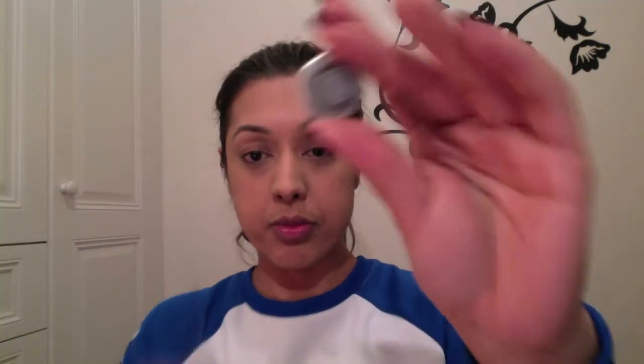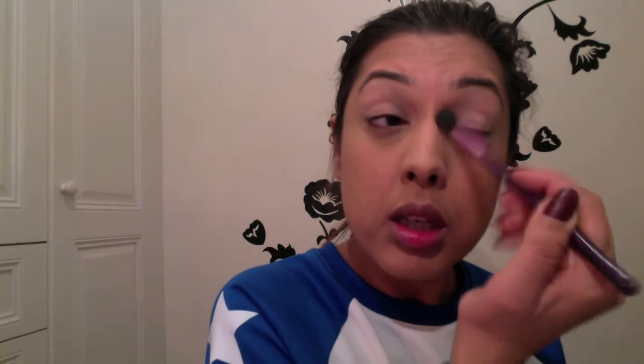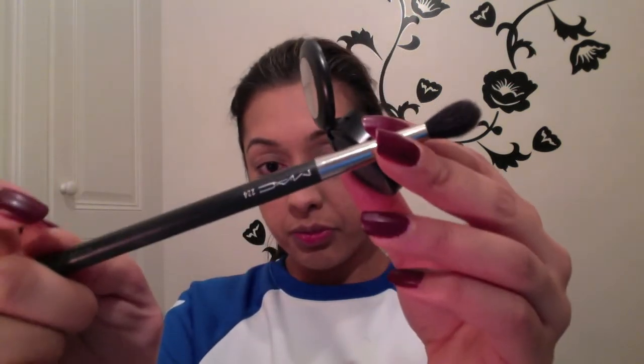Now I'm using MAC's Brûlé with a Sigma E40 tapered blending brush to give a nice even base over my eyes. I always do this so the eyelid is smooth and one color, because even with the primer it can become a little patchy.